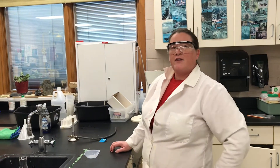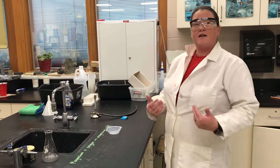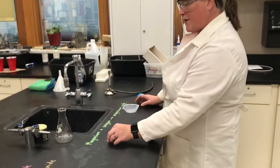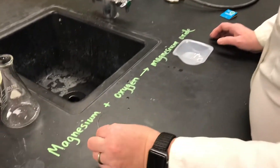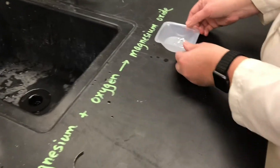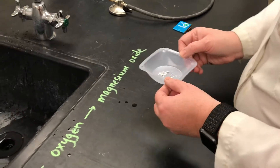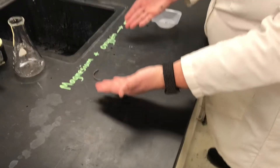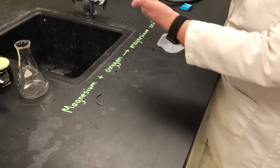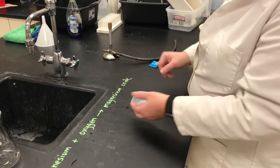In this video I'm going to talk about a synthesis reaction. Just prior to making this video I demonstrated another synthesis reaction in which I took magnesium metal and lit it on fire, and it combined with oxygen in the air to produce this white crumbly powder called magnesium oxide. This is a simple synthesis reaction in which two elements combine with each other to produce a compound that has those two elements in it.